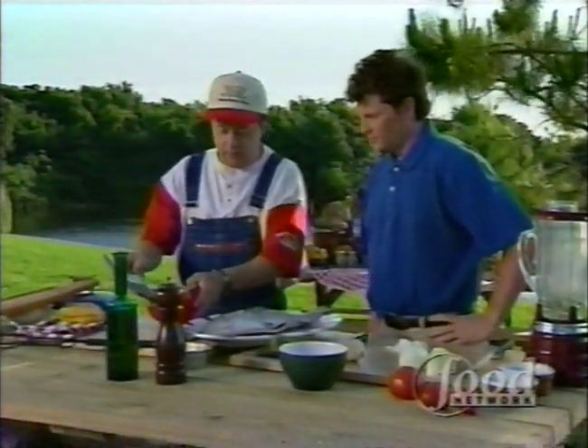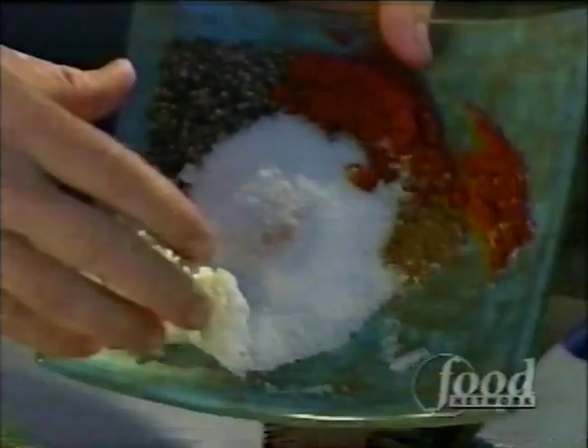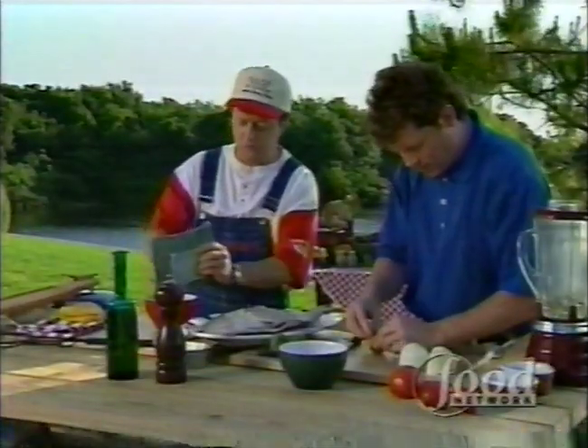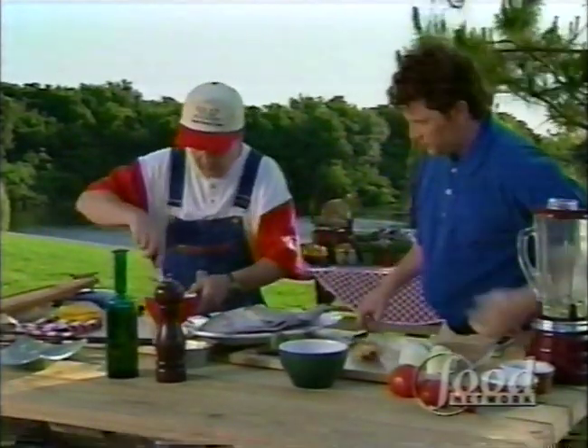I've been putting a dry rub on it. In this dry rub I have some paprika, some cumin, some salt, some onions, some black peppercorns, and a little roasted garlic. I'm going to mix it all together.